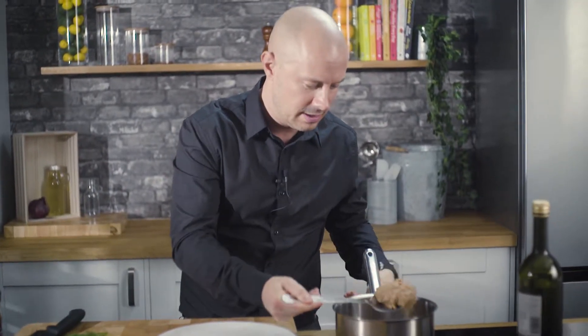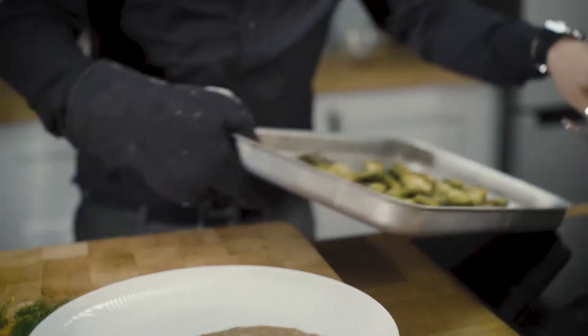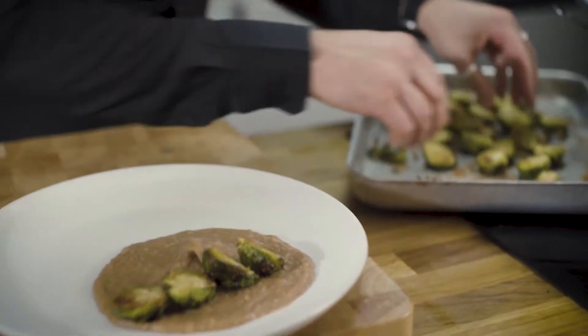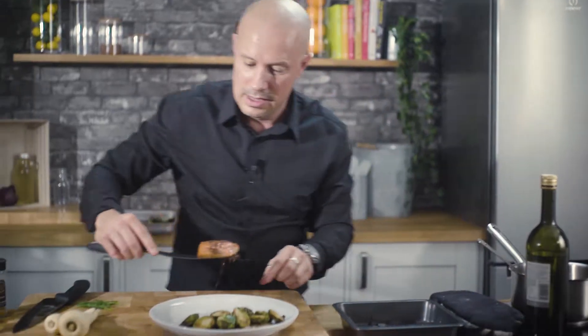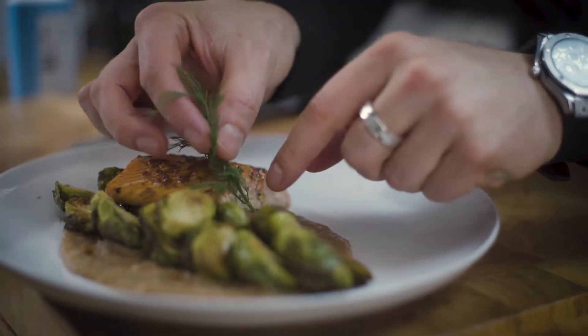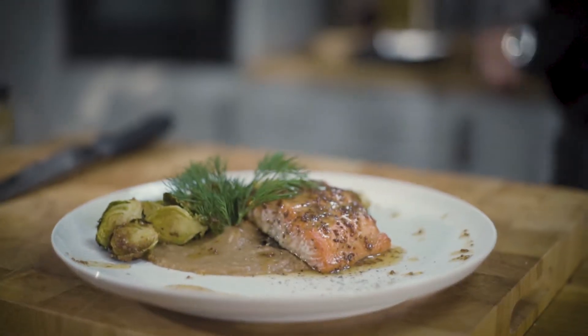Now it's time to bring this glorious dish together. I'm going to start off with some of that parsnip puree, put that onto the plate. Then these amazing roasted Brussels sprouts — lay some of those across there. Place the salmon on, add a bit of garnish, and there we go. It's not particularly complicated, but it is a really beautiful blend of incredible flavours, and it really makes this beautiful sockeye salmon sing. Give it a try.